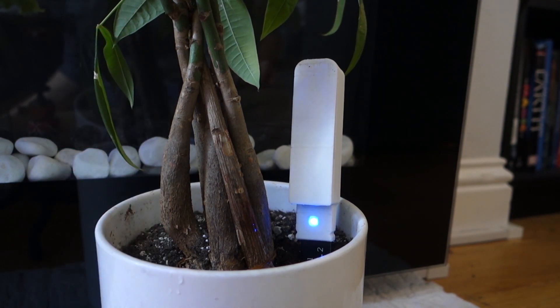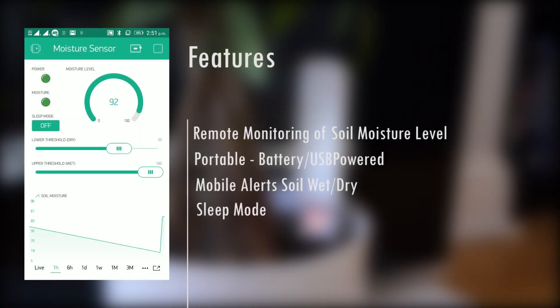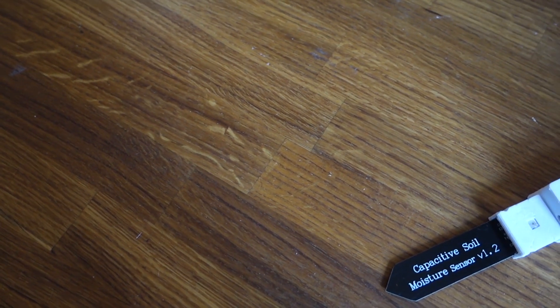And finally, to save power, the device can be switched to work in sleep mode. And with that, you can hopefully keep your plants alive for longer.